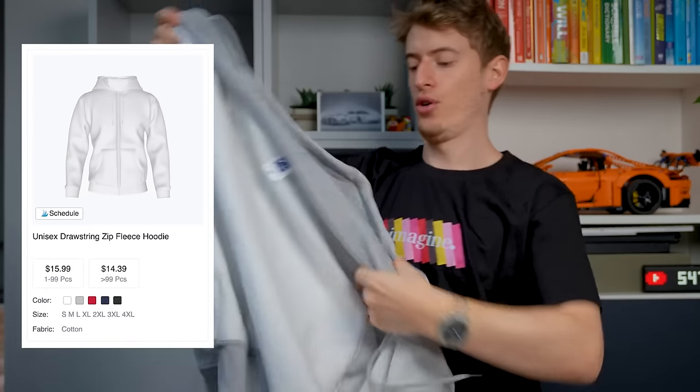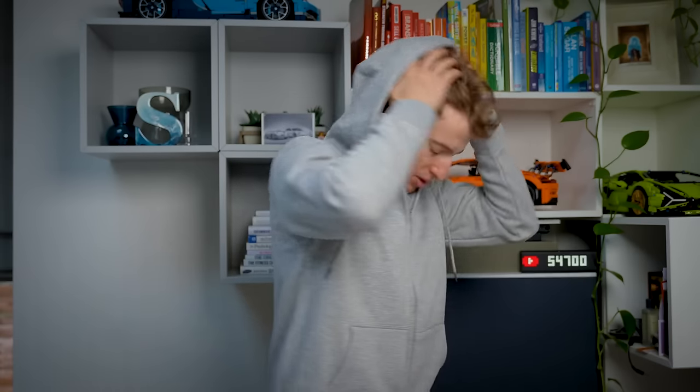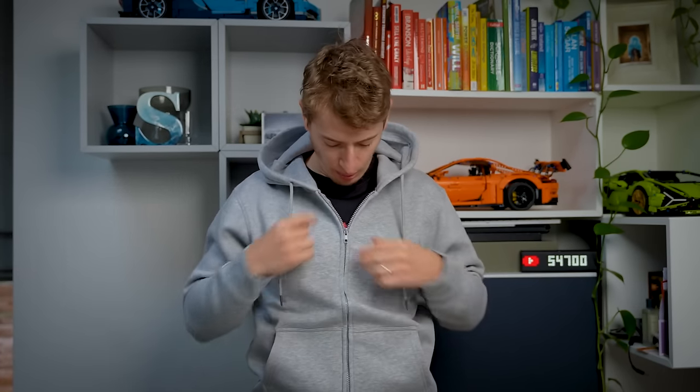The last thing to try on is the zip hoodie. It's very similar to the other hoodie except it's a zip. This is slightly tighter — I can feel the elastic being a bit tighter — but I still consider myself a medium in the zip hoodie. You've got the design on the back, which is pretty cool. In terms of quality, it's just so comfortable. I'm really impressed — it really doesn't feel like print on demand.